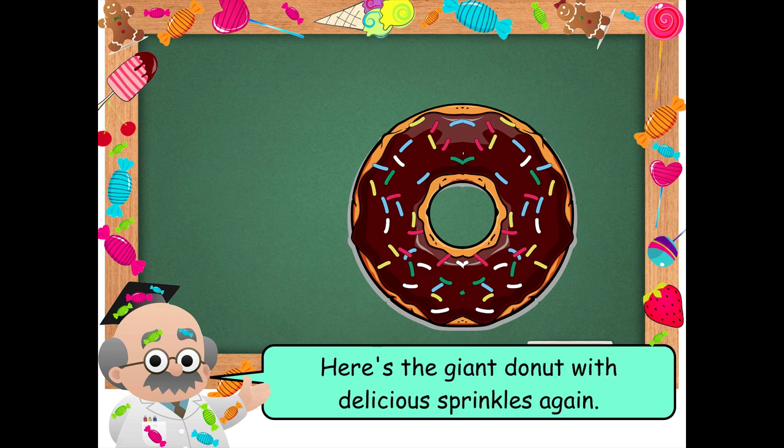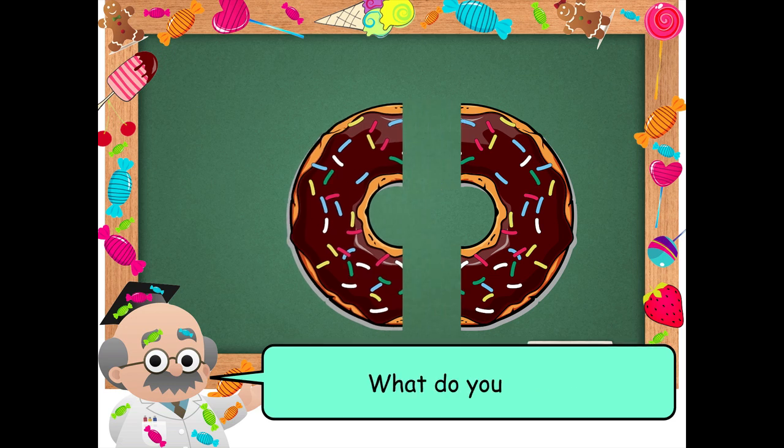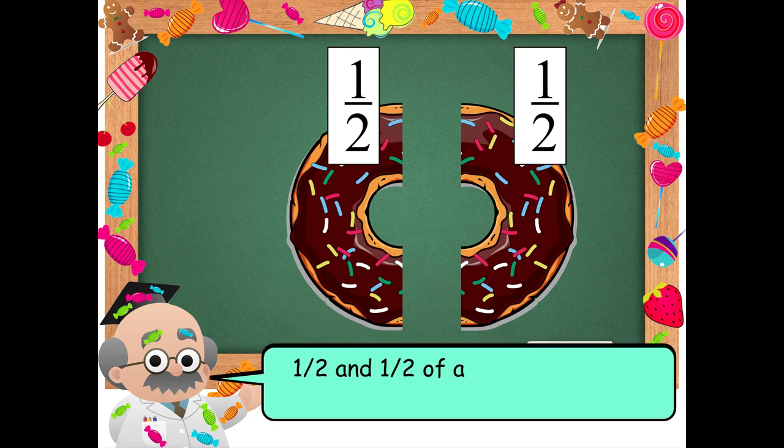Here's the giant donut with delicious sprinkles again. If you cut it in half, what do you have? That's right! One-half and one-half of a giant donut with delicious sprinkles.